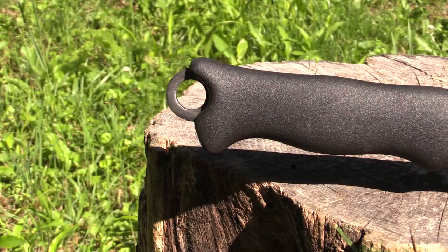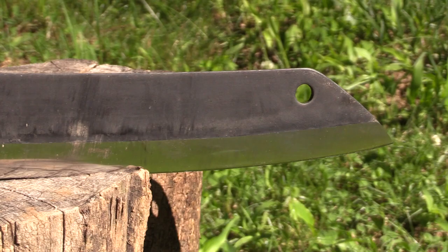Hey there folks, Luke here with the Outdoor Gear Review. I hope you are all doing well. Today I am reviewing the Tereva Scrama knife.